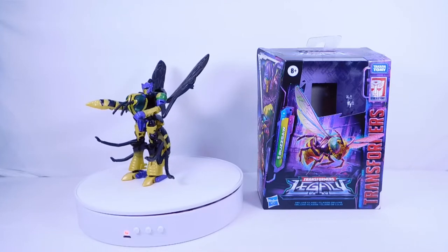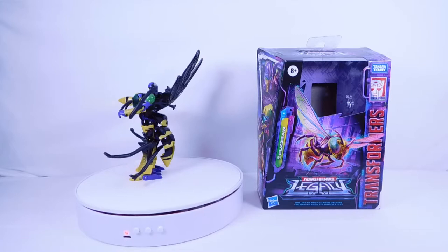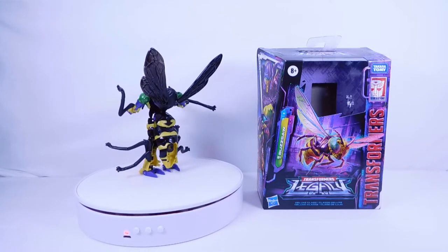Hey guys, welcome back to the channel. Today we're going to be taking a look at the Transformers Legacy deluxe class Walmart exclusive Buzzsaw. This figure is a direct repaint and slight remold of the Waspinator Kingdom figure.